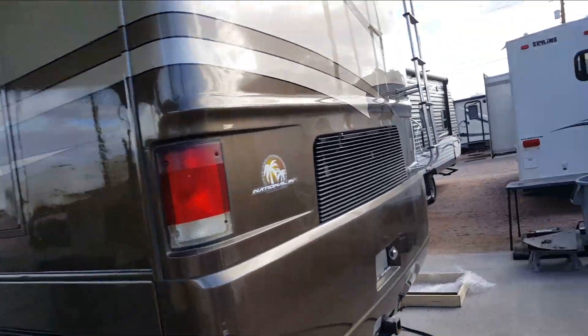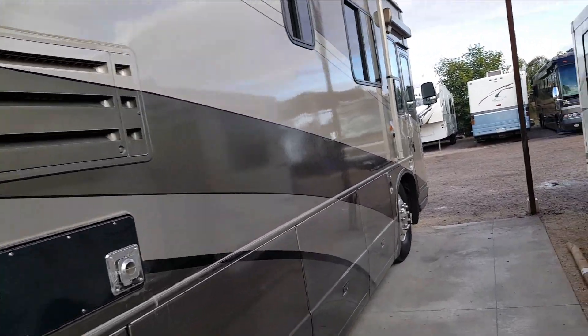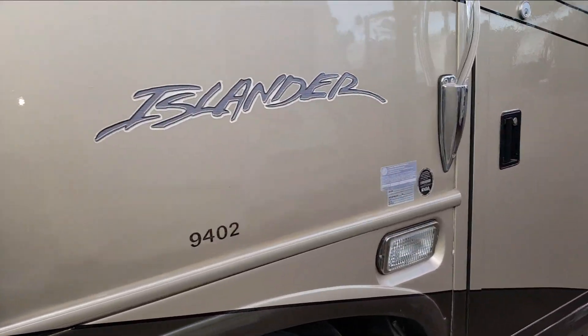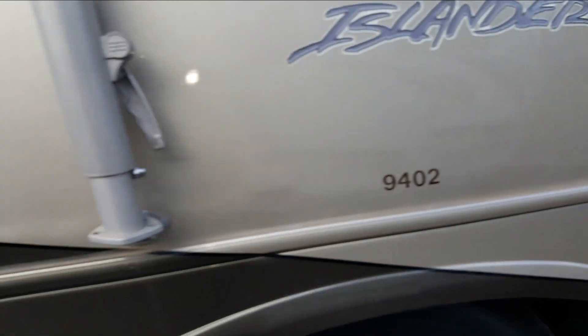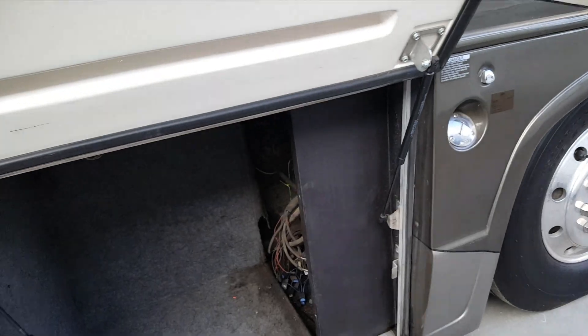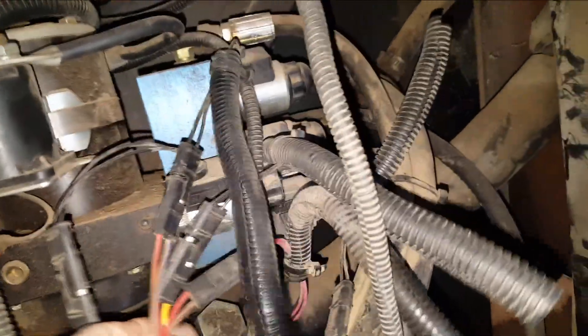Okay, here it is. Here's a 2004 Islander. There's the pump assembly, there's the float switch, and that's where it plugs in right here.